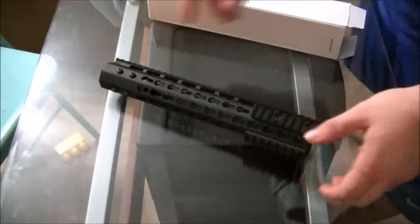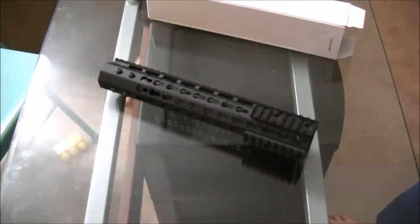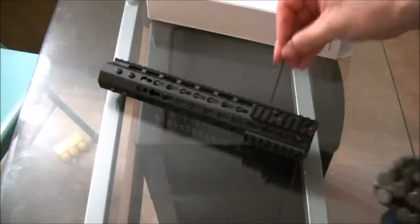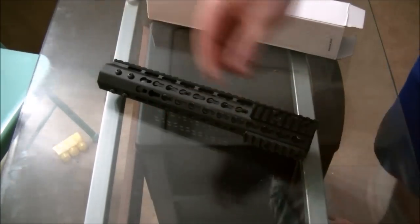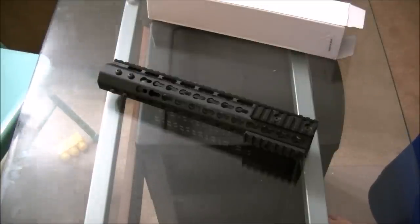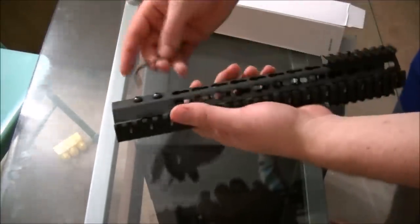It came with shims for the barrel and some extra rails for extra key mod rails. Overall, I'm really satisfied with the purchase. It's made of high quality aluminum, all anodized, so it's good if you want to paint it. This is perfect for somebody who wants to accessorize their rifle, doesn't like that standard A2 profile with the delta ring, and just wants a free float upper. It's a very inexpensive way to get your rifle looking really sharp without breaking the bank.